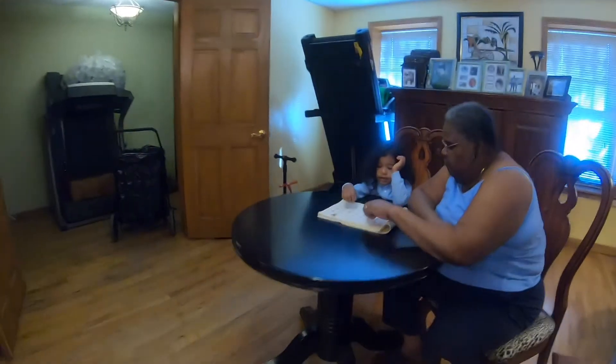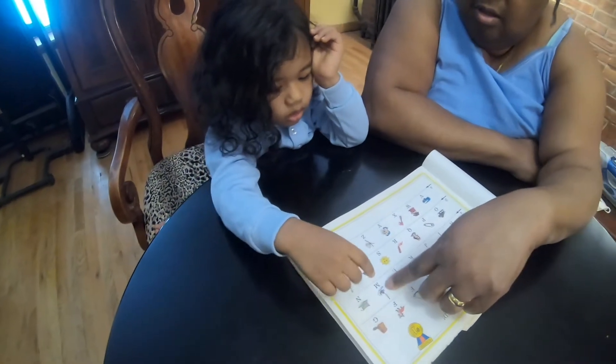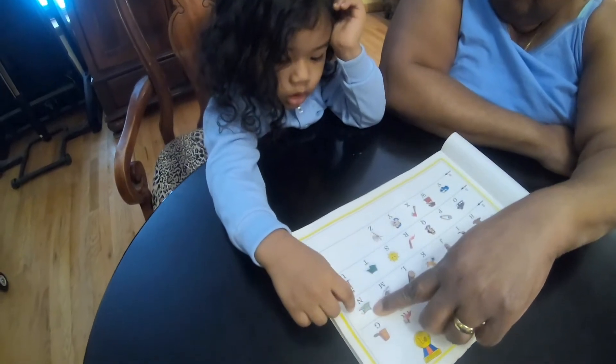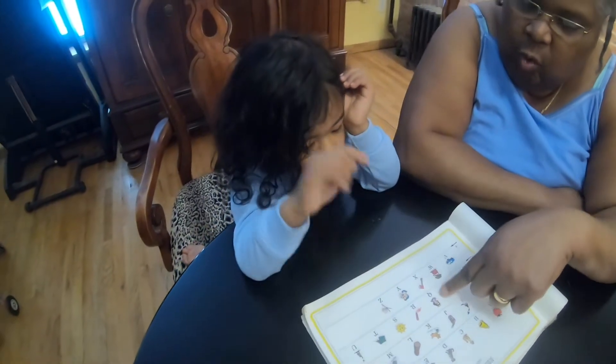What is he doing? Ham, kitten, log, mock, net, ox, hen, queen.